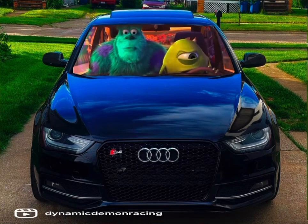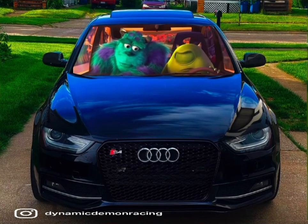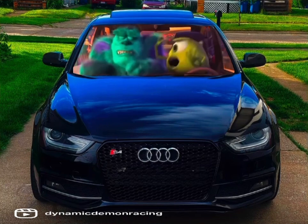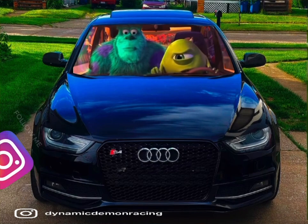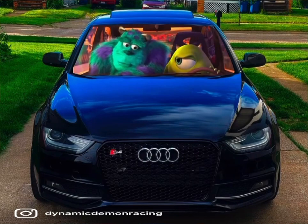What's going on YouTube, so in today's video I'm going to be showing you guys how you can make this Monsters Inc edit onto any car's windshield. I've been seeing this edit on TikTok, Instagram, and everything for the past pretty much the past week — everybody's been posting this edit.